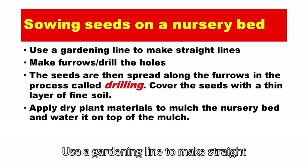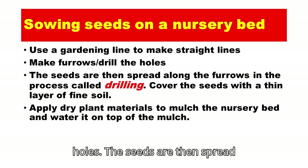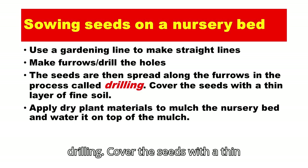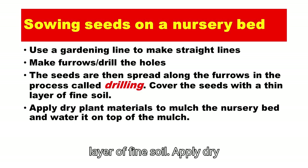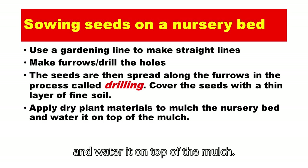Use a gardening line to make straight lines. Make furrows or drill the holes. The seeds are then spread along the furrows in the process called drilling. Cover the seeds with a thin layer of fine soil. Apply dry plant materials to mulch the nursery bed and water it on top of the mulch.